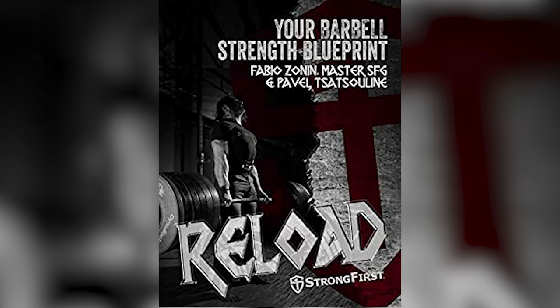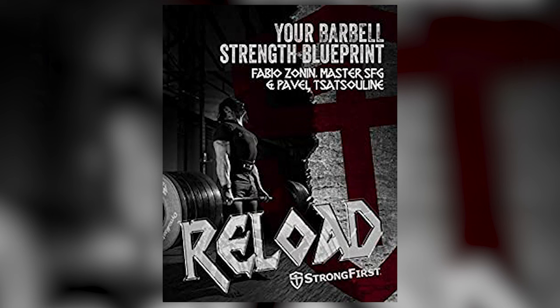Reload is a book that Fabio and Pavel published. You should get your hands on it — it's amazing. There's a lot of science behind it and it works.